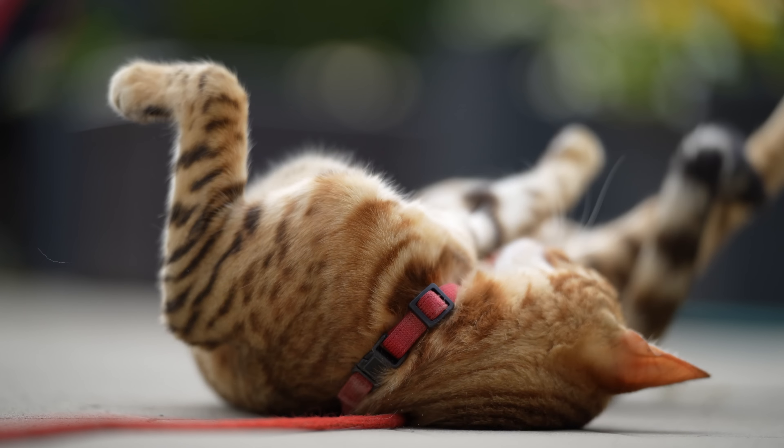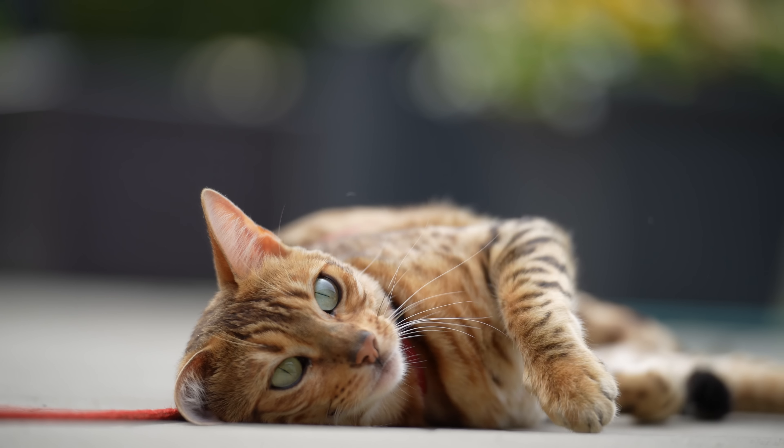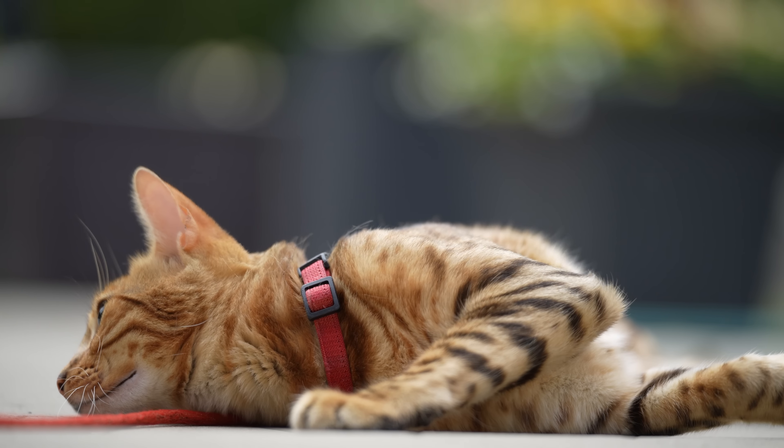This lens adds optical stabilization, more features, faster autofocus, and a truly incredible optical performance — all for about $1,299 US dollars, which is $1,500 cheaper than the GM Mark II.